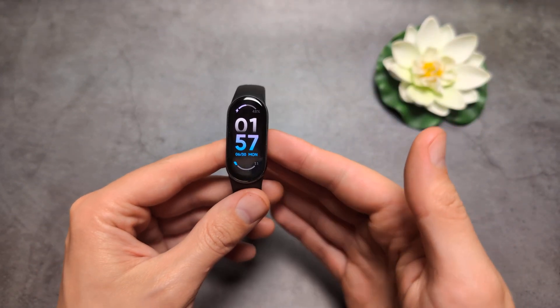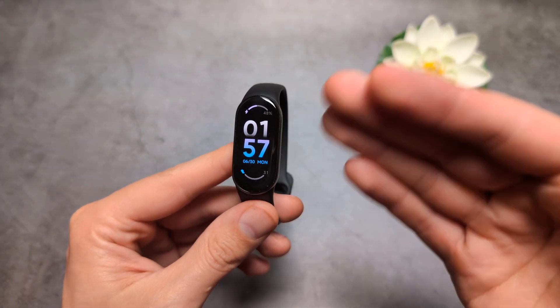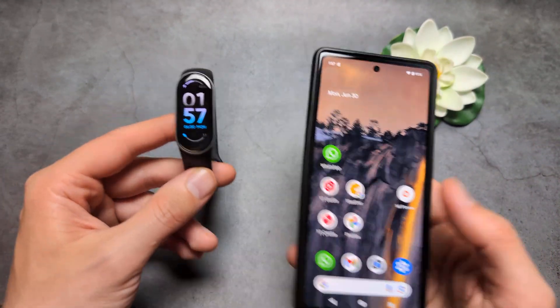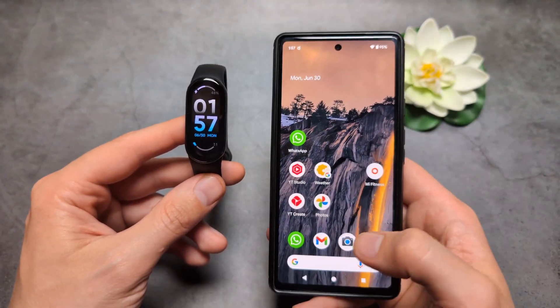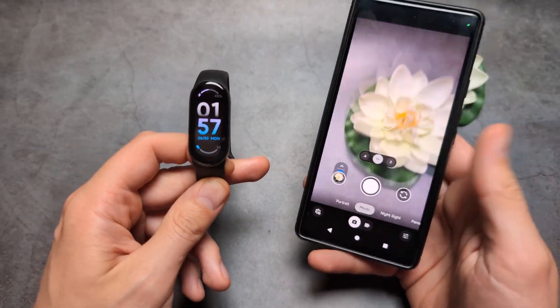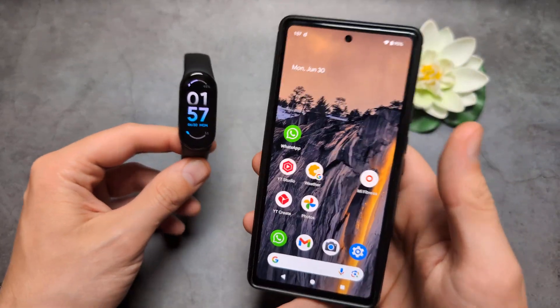Let me show you how to set up any image as your watch face on your Xiaomi Band 10, 9 and 8. First things first, you actually need to get a picture that you want to use as a background — simply quickly take a picture or have your image ready in your phone gallery. You have to have it on your phone.